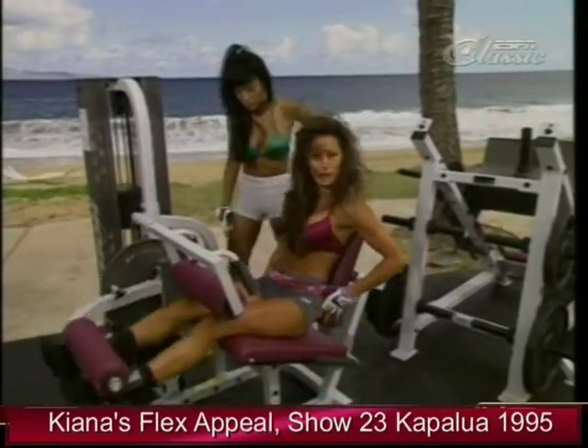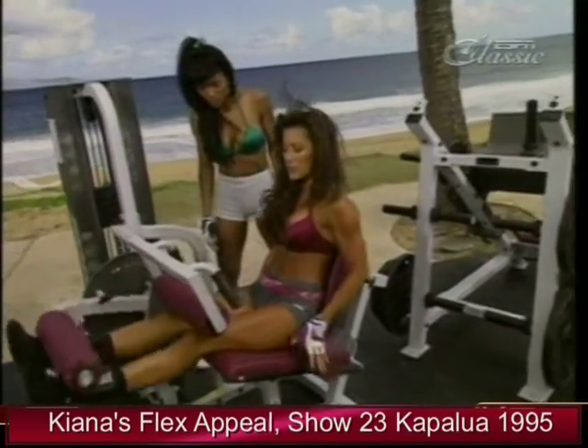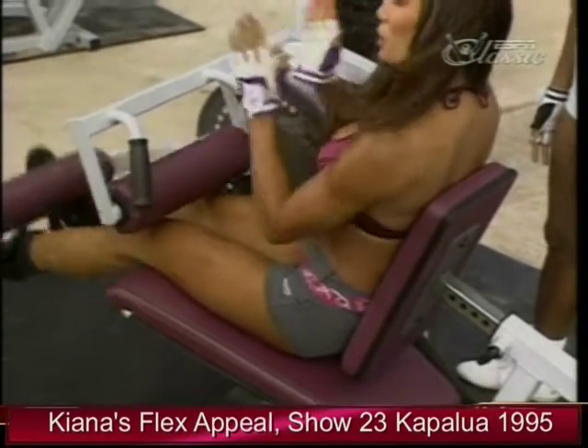What I like to do here, Rosie, is keep my back firm against the pad. Knees should be at the end of the bench. Using a variety of different foot positions, I do the first set with my feet forward.